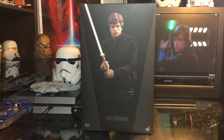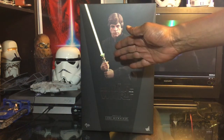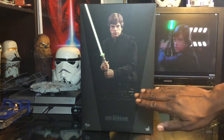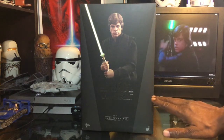Let's take a look at Luke Skywalker Return of the Jedi version. As always, we're going to get a look at the box, and of course we have a beautiful illustration of the figure with the lightsaber in hand that is also lit up. This does come with a lit saber, which is absolutely awesome — always a wonderful treat with these figures from Hot Toys.